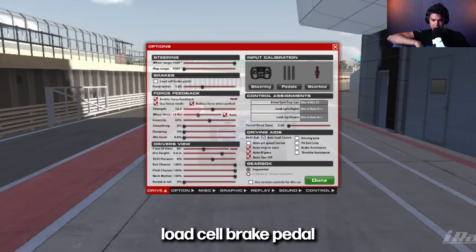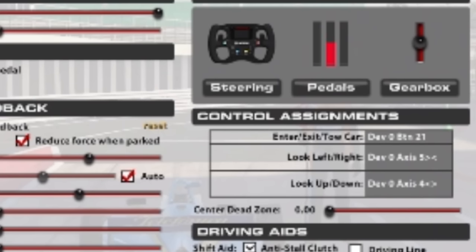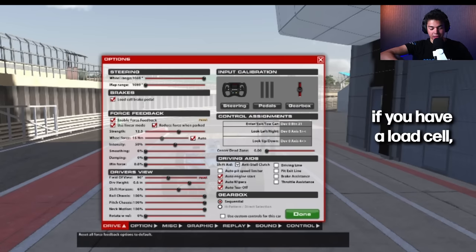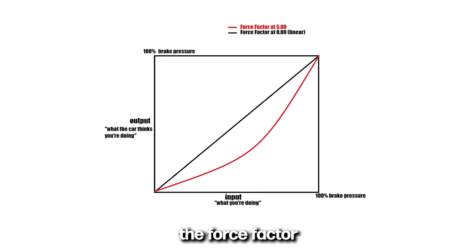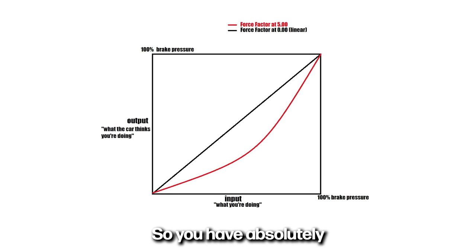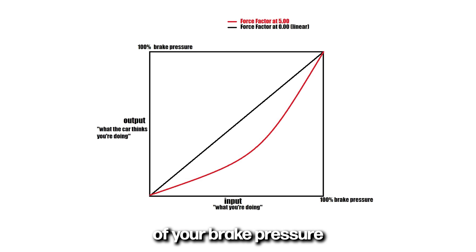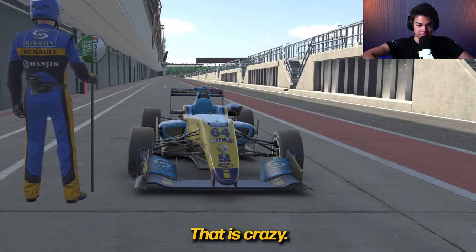Go to that load cell brake pedal and check it. You had wrong settings in your pedal. If you have a load cell, you have to have it linear and check that box that essentially brings the force factor or gamma to zero, so you have absolutely no distortion in the output of your brake pressure based on the input of your pedal. So this whole time I've had it wrong. That is crazy.